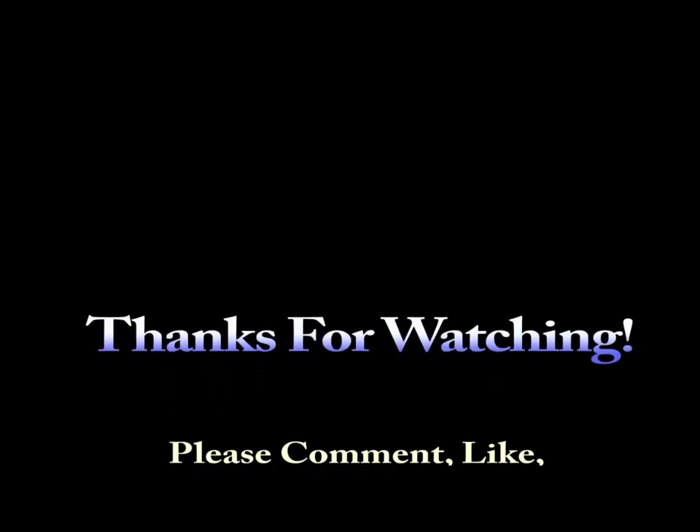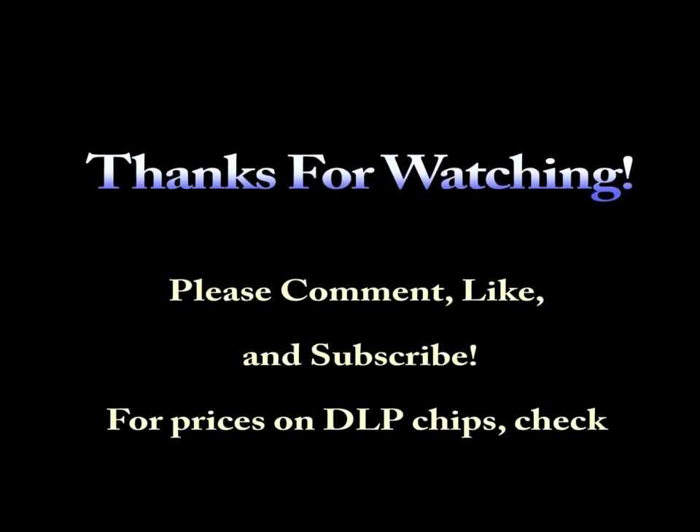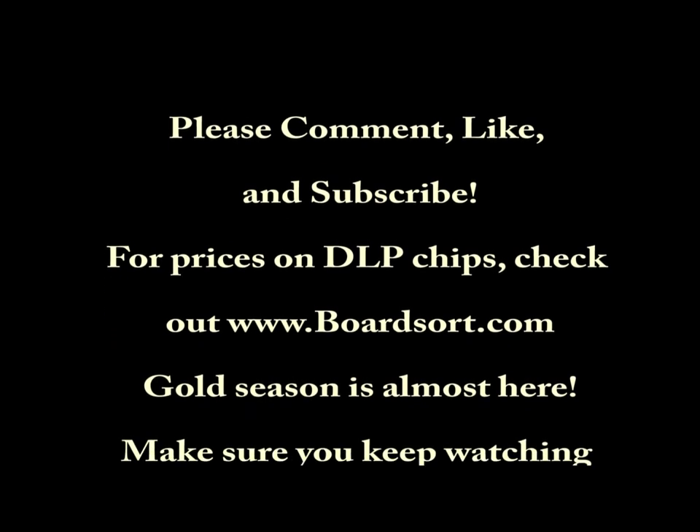So that's it. Comment, like, subscribe. See you on the next one. Bye.